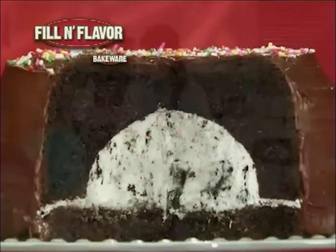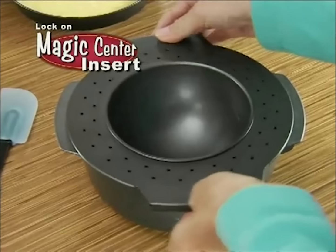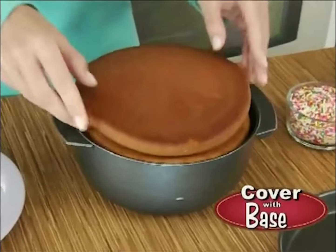The revolutionary cake-making wonder that lets you bake, fill, and decorate. It's so easy. Just pour in any cake mix, lock on the magic center insert, and place them in the oven. When done, remove the insert, add your favorite filling, then cover it with the base.